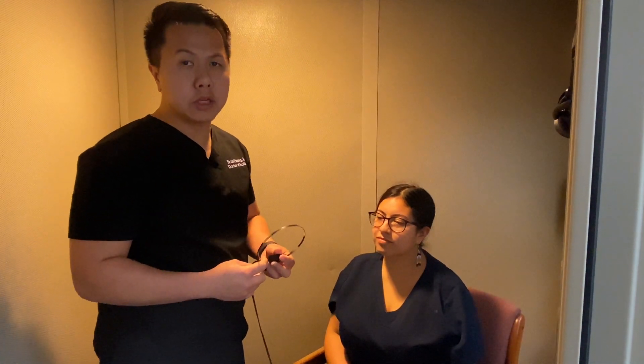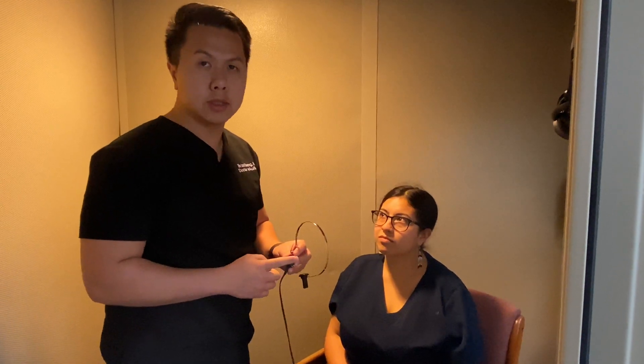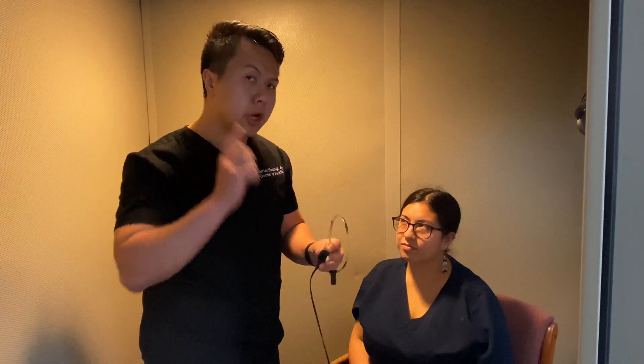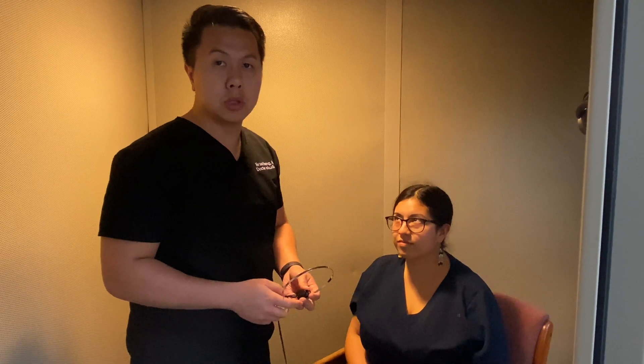Depending on whether your hearing test is going to be a diagnostic one or not, the audiologist may ask you to do bone conduction testing as well, in which he or she may put a bone conductor behind your ear in order to do the pure tone testing again, which is the beeping tone test that we saw earlier.